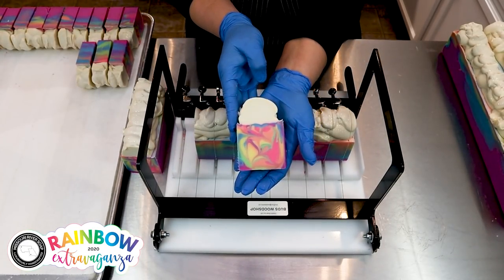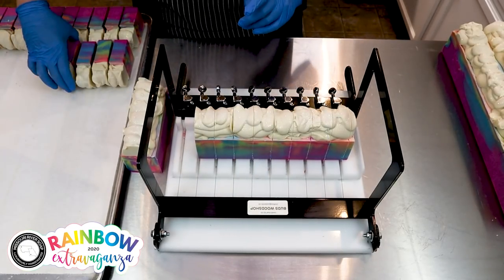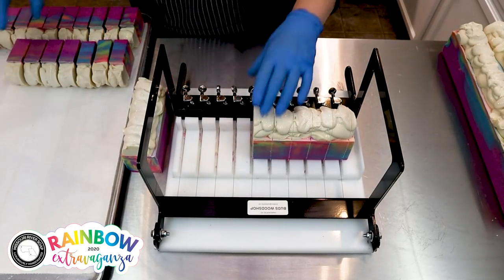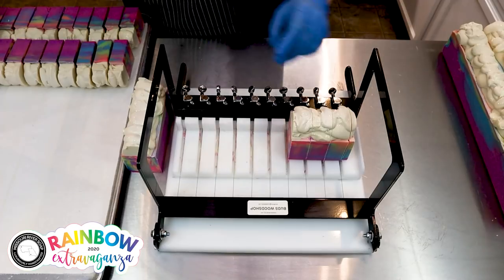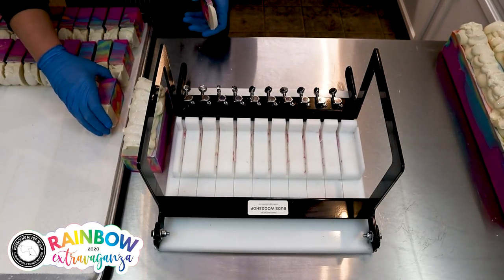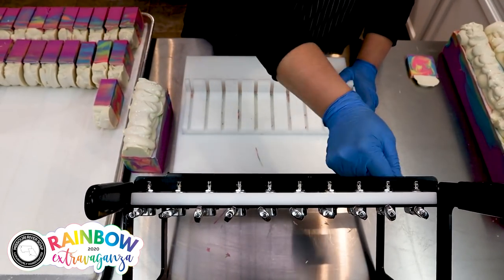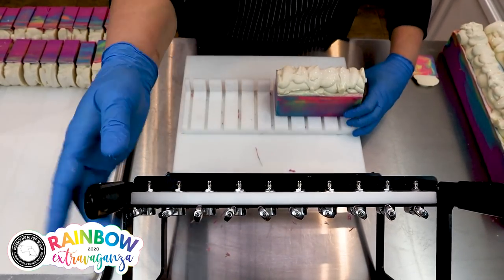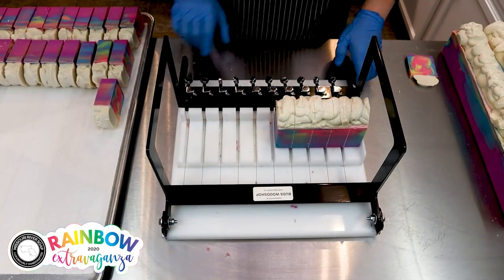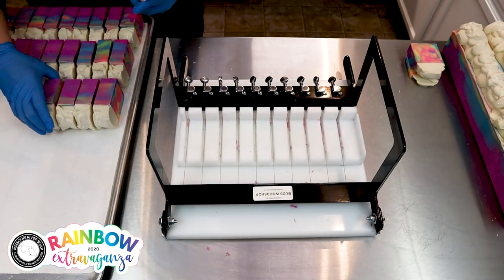Seems like every batch I make turns out just a little bit different. This one turned out pretty good — I'm happy with it. We go ahead and put all these soaps back on the tray. Our soaps cure for four to six weeks; with this rainbow release many of them have cured for three months. It's been taking me a long time to get all these soaps made — I have 16 in total I think.